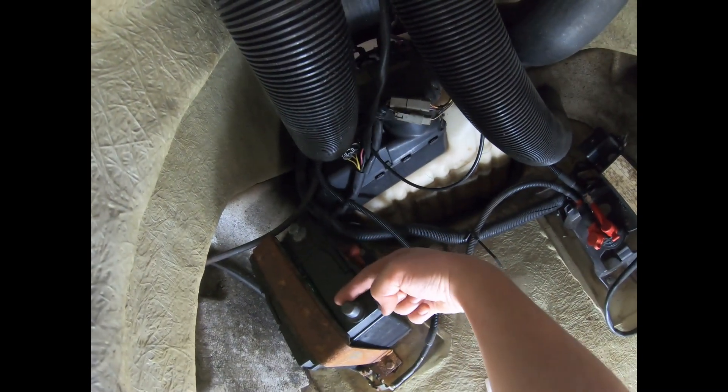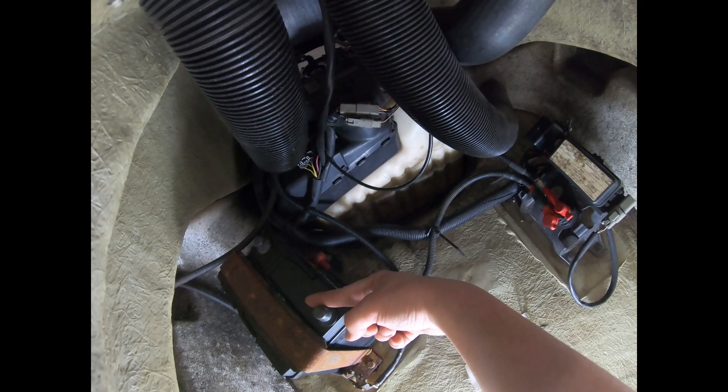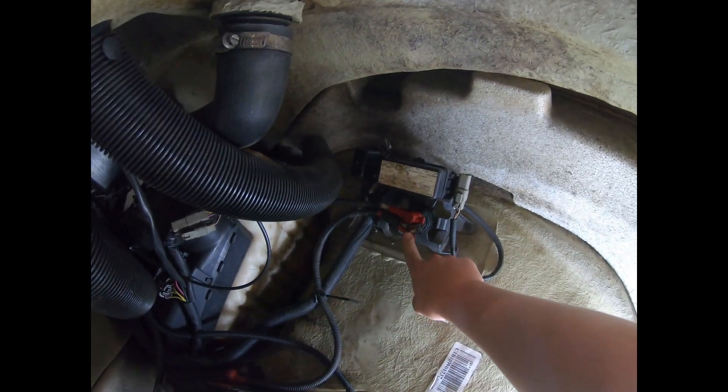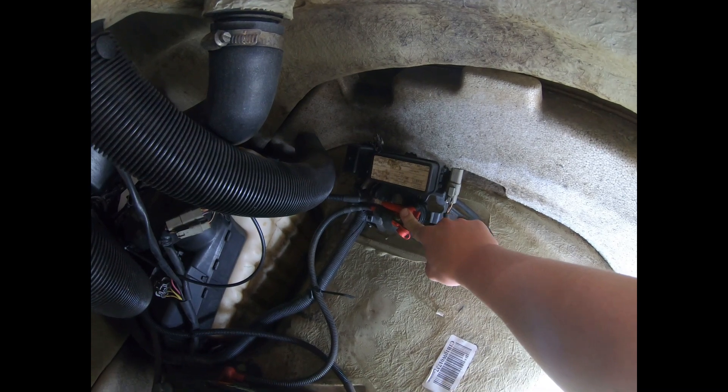To start out we're going to have to unplug the battery — you can see it's unplugged — so we're not going to have any short circuits. Then we're going to unplug both wires: the one that comes from the battery and the one that goes to the starter motor.